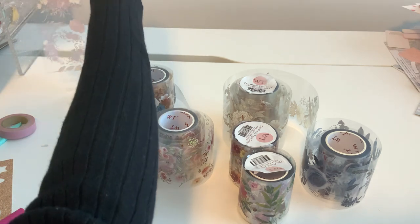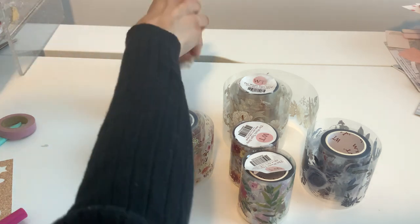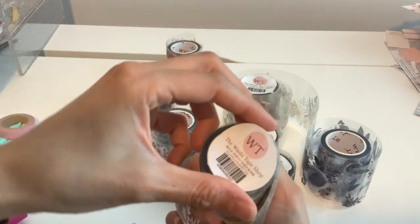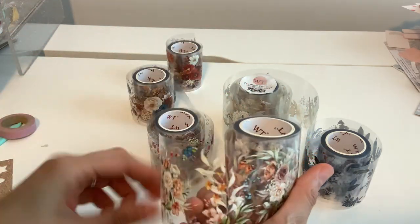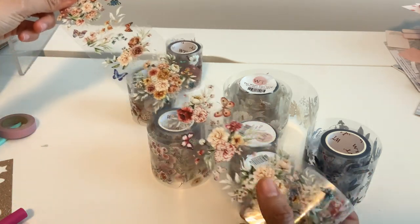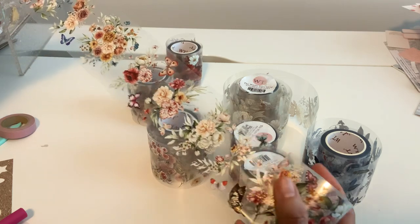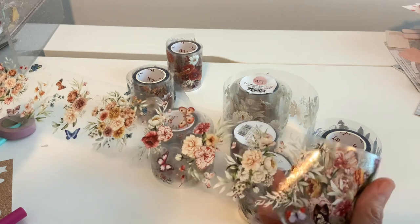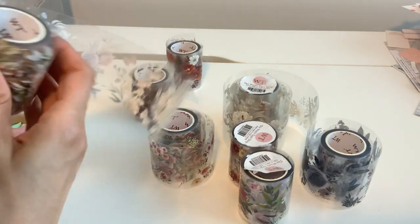I do have some other regular ones, and this more clear type — look at this one, this is called Floral Wave. That's the one I had used for that card, by the way, so it's so pretty. These prints seem to be a little bit more smaller florals, so it really depends on your project and what you're doing with that.